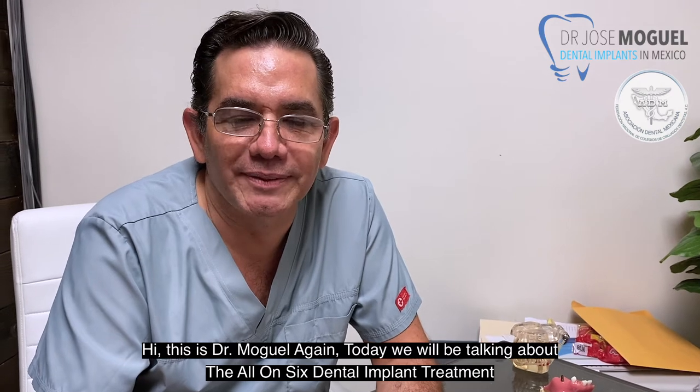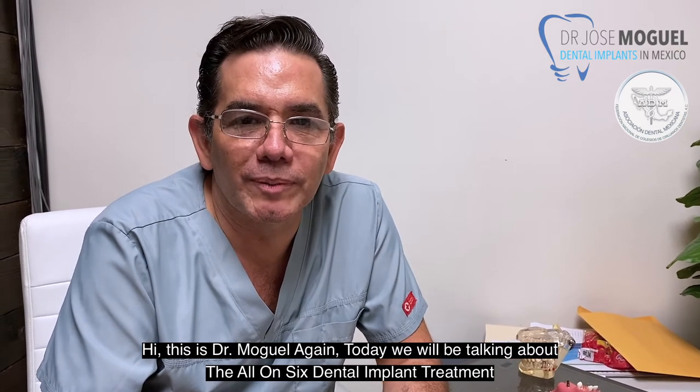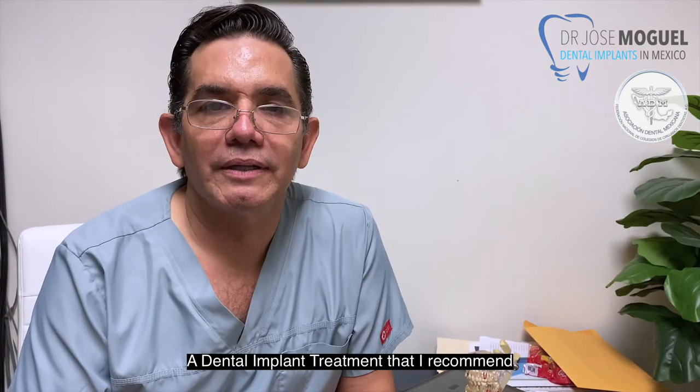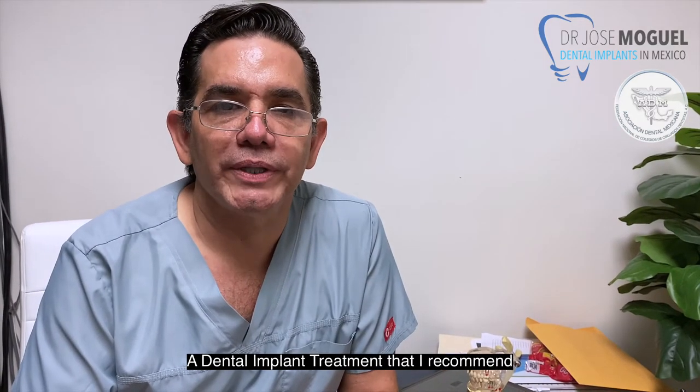Hi, this is Dr. Moguel again. Today we will be talking about the All-On-Six dental implant treatment, a dental implant treatment that I highly recommend.